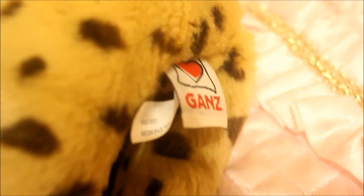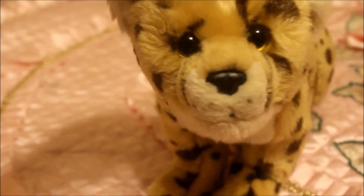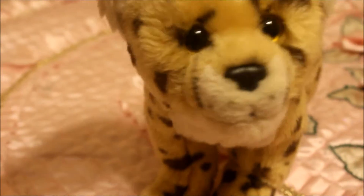Focus — oh okay. It says 'Webkinz signature cheetah.' Thank you so much for watching, and I really hope you all enjoyed this video.